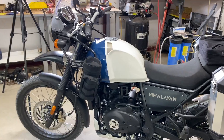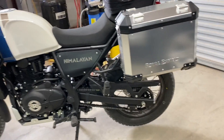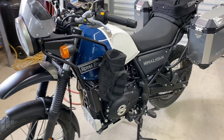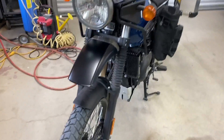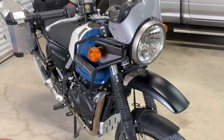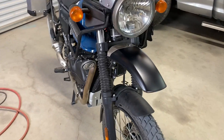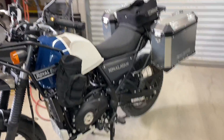This is my new 2021 Himalayan, complete with Royal Enfield saddlebags or panniers. We got it home yesterday and we're starting to do some service and learning things on it. It's a little cold in here today and it's cold and rainy outside.